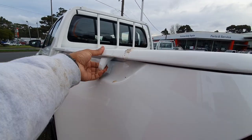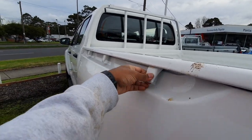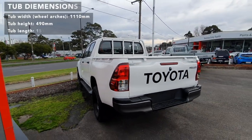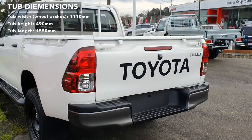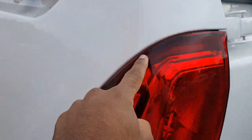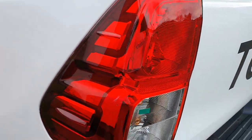You've got these tabs here which you can use to tie down large items. Looking at the rear of the Hilux, it's got a bit of a dark sort of finish on the side here, which looks pretty nice.